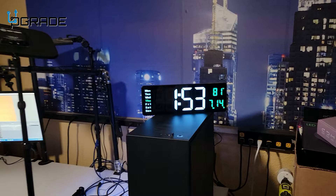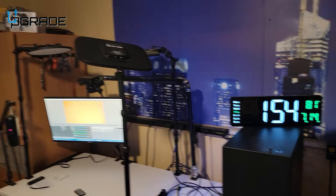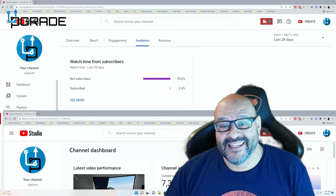I'm going to pin it up on the wall right now. It's a beautiful clock — I love it, it looks awesome in the room, and with the lights off it looks really good too. I hope you guys enjoy the video. 99.6% of you are not subscribers — if you find the content useful, please hit like and subscribe.